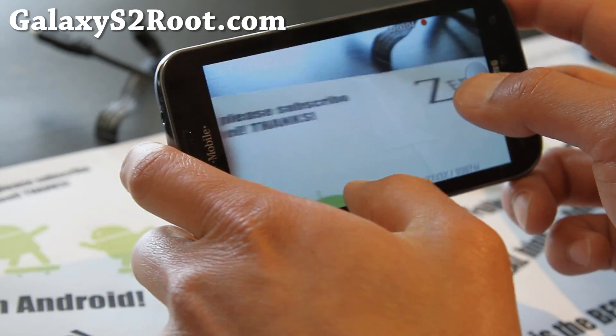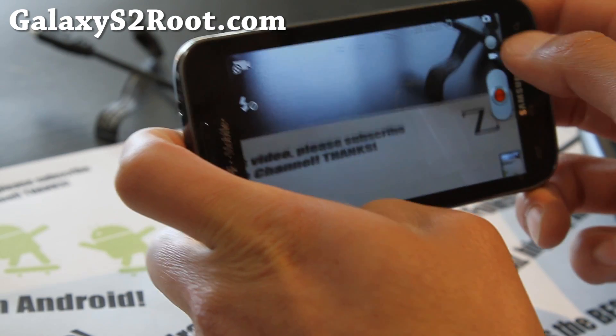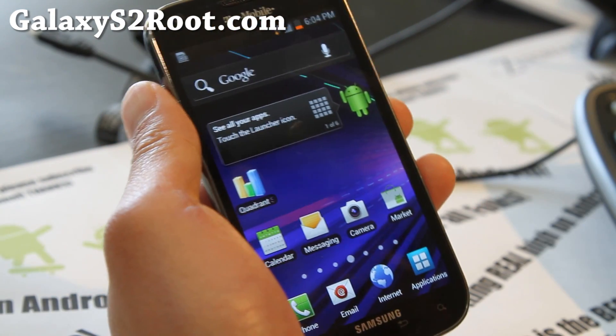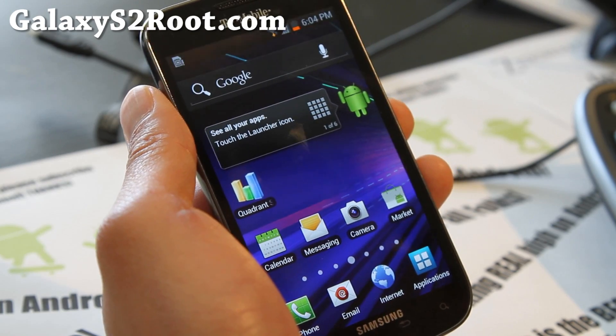It's auto-locate, and it's supposed to have — let me see if I can focus — yeah, it does have that. Working flawless. Check it out: the ICS Megamix ROM. Definitely highly recommend it.